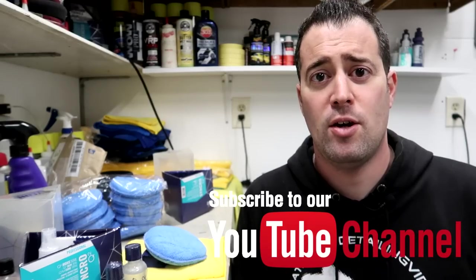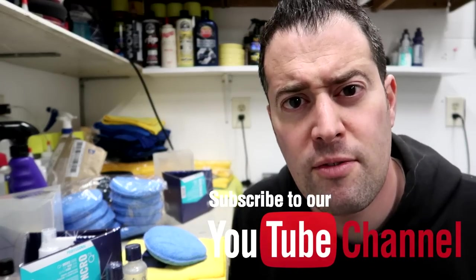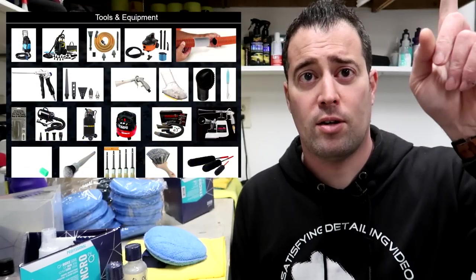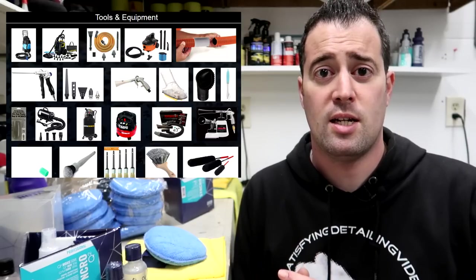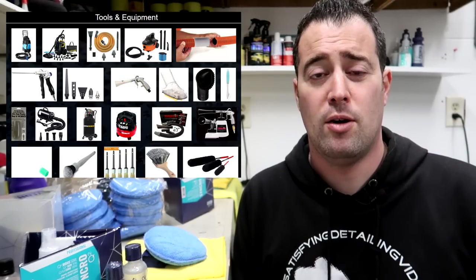Those are my thoughts on using microfiber applicators to apply ceramic coatings. Let me know what you think — do you use something like that, or do you like the micro suedes and the blocks? Let me know why down below. Thanks for watching. If you haven't already, consider subscribing and clicking that bell so you get notifications each time our videos drop each week. Give the video a thumbs up, like it, share it with others who may benefit. If you're interested in any of these products, click the link to our dedicated website page or I'll have them linked below as well. Thank you guys for watching — we'll see you in the next one. Take care.